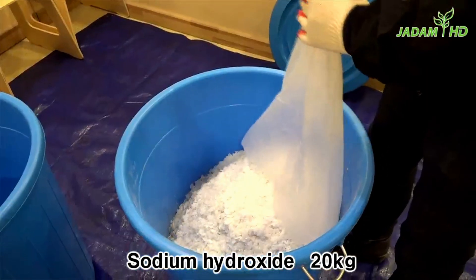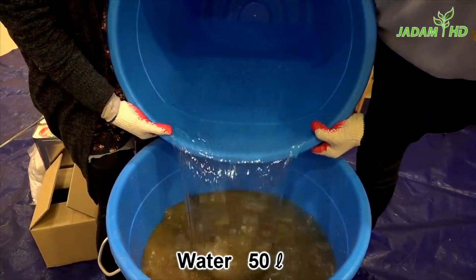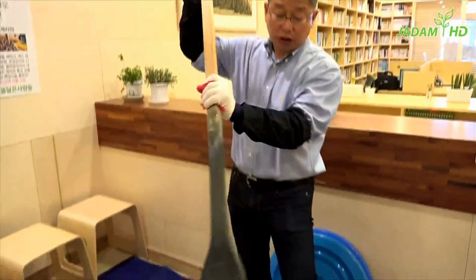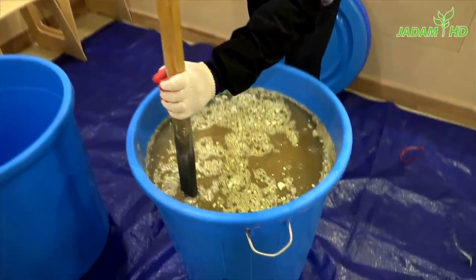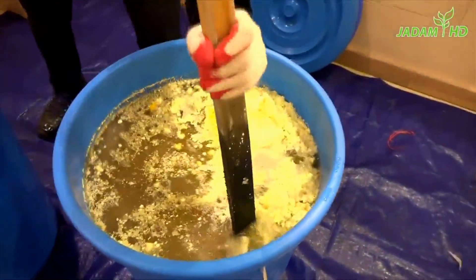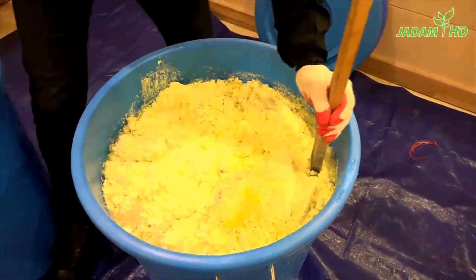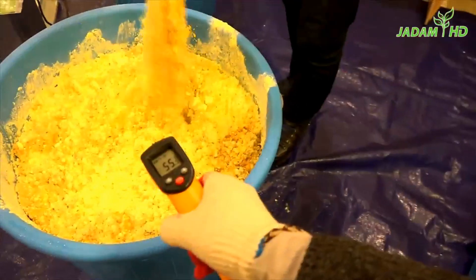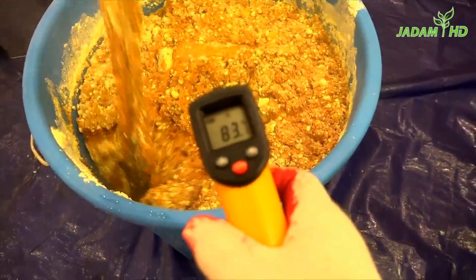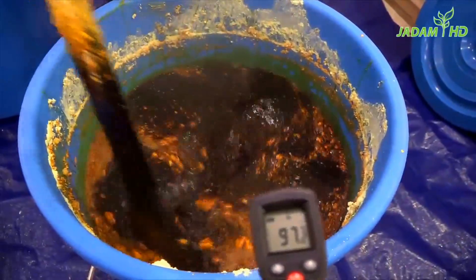Then add caustic soda, and lastly add the first 50 liters of water. During summer, you may add 53 liters of water due to the temperature. If you put caustic soda first, the whole thing may splash all around due to other substances on top as it is getting heated internally. Use a wooden stick to stir evenly. As you can see on the thermometer, the temperature is rising from 50°C to nearly 100°C, but inside it is more than 120°C.